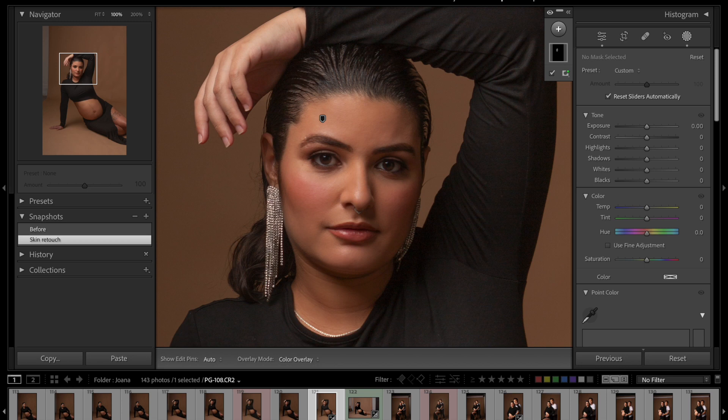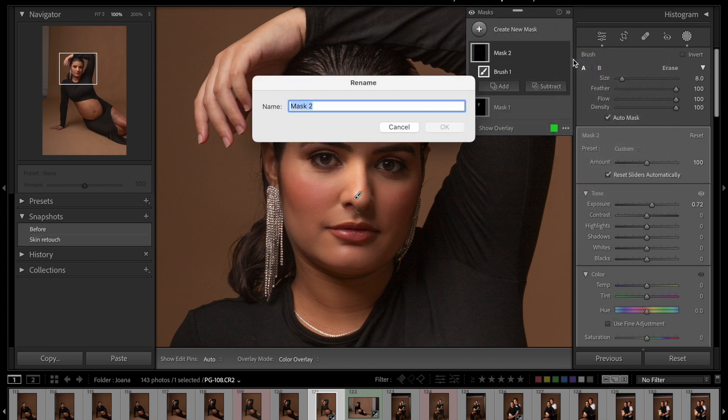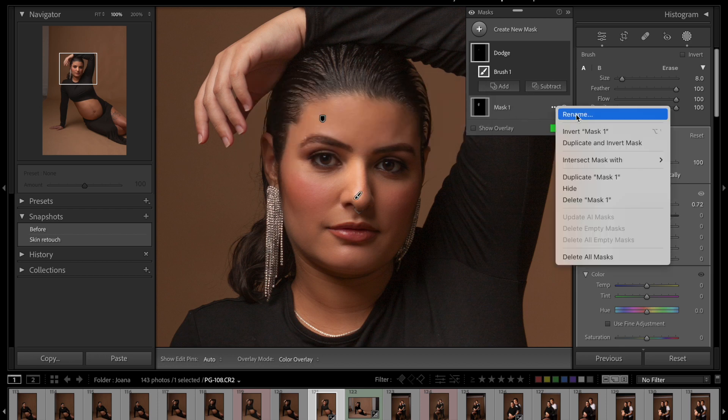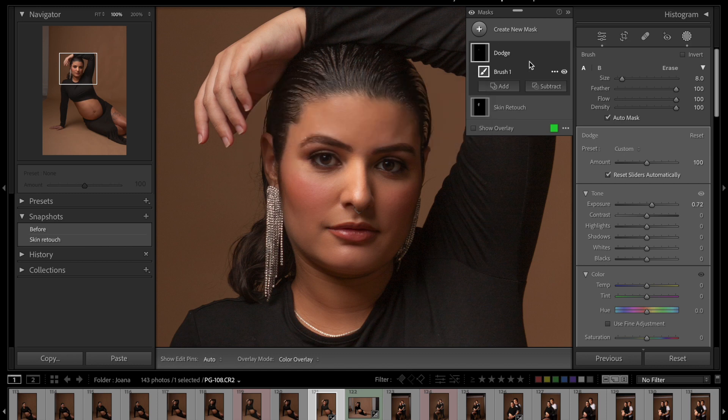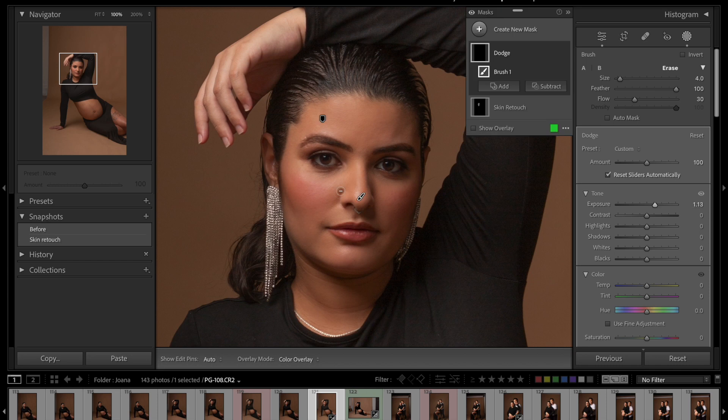Now I'm going to do the dodge and burn on her face. I'll create a new brush — this is going to be my dodge layer — and I'll go up with the exposure. Let me rename this 'dodge.' Now instead of having the flow at 100, I'm going to go lower, maybe 30, and keep my exposure high. That way I can slowly paint little by little to control how much of the effect I want.